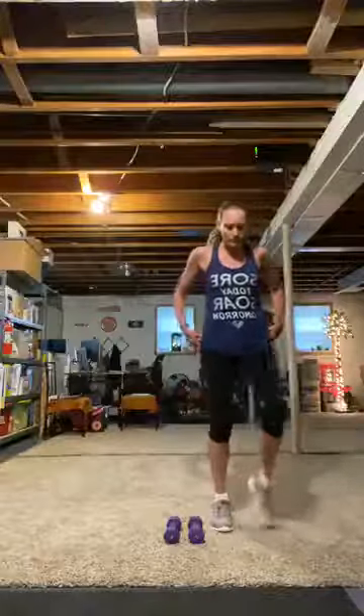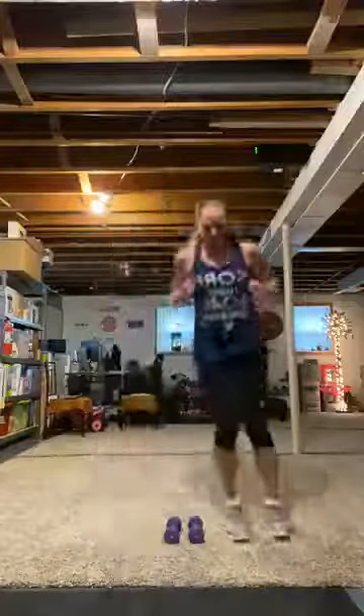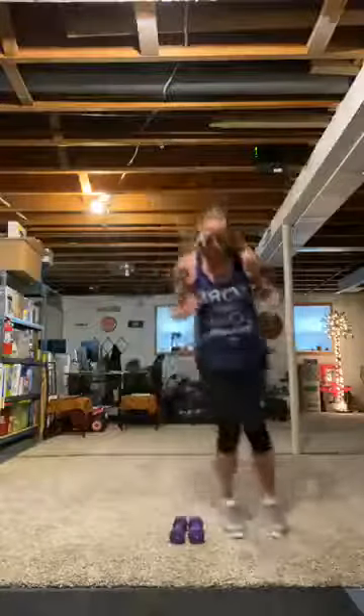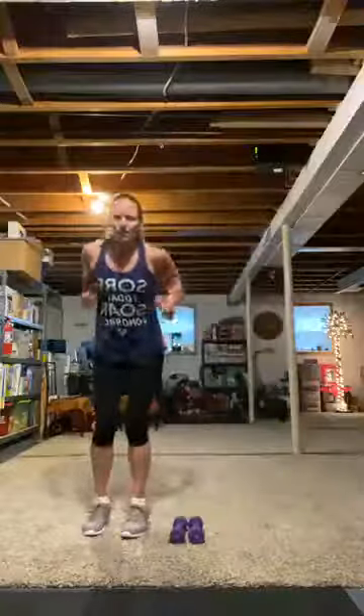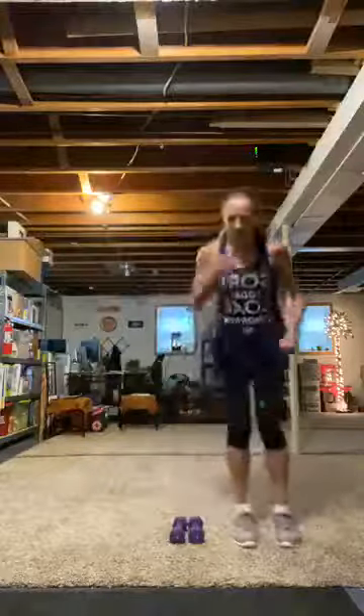Are you ready? Lateral hops — lock everything in. Three, two, one. Hop, hop. I'm so scared — I hit them! Are you scared? Maybe you're braver than me with the weights on the floor. Hop, hop. Three, two, one.